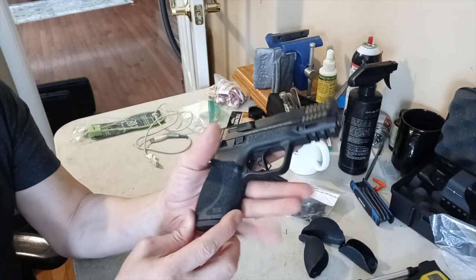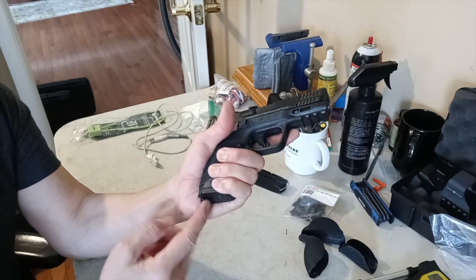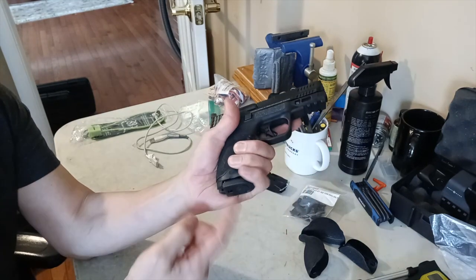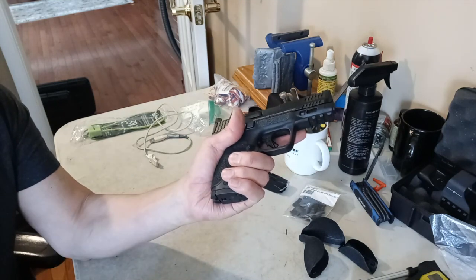The one thing I noticed is the grip is a little too small for my hand. With my grip, my pinky is touching the magazine. So when I push the magazine release, it gets interfered with. I have to make sure I let my pinky go as I'm pushing the magazine release.